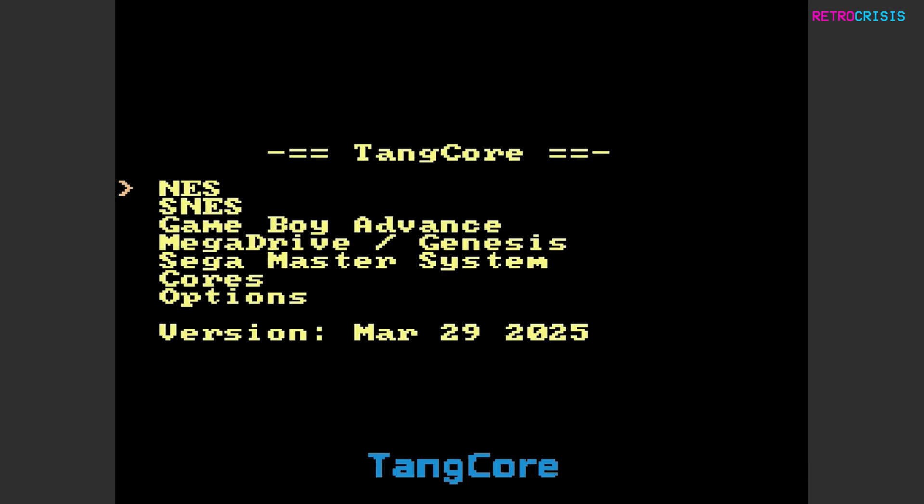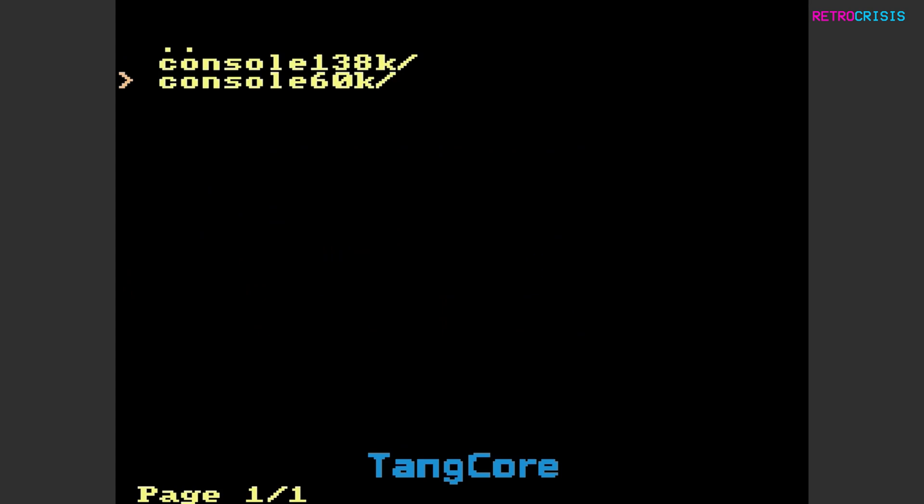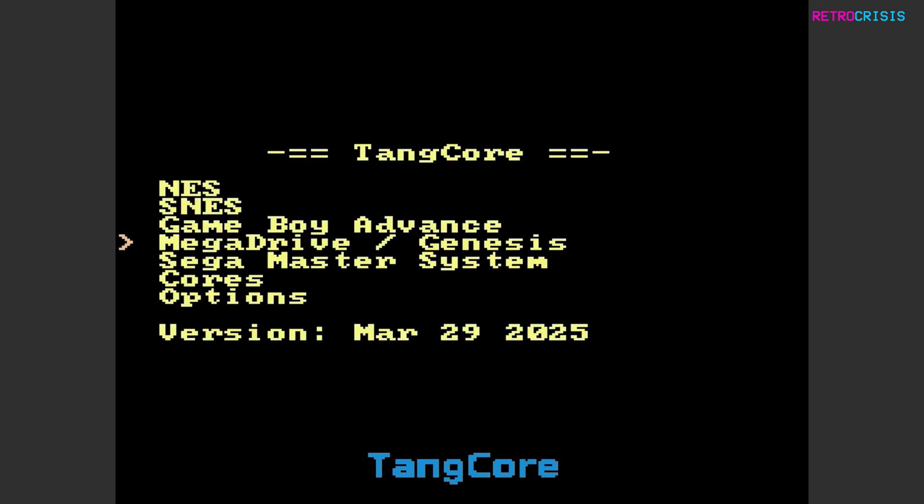As soon as I switched the power on, it took about five to ten seconds for this thing to load up, which is pretty impressive. Here you'll see something that roughly mimics the folder structure from the SD card. Going to options just takes you back to NES, and if you go to cores, it shows you the folder structure we saw earlier. So let's try a few games.